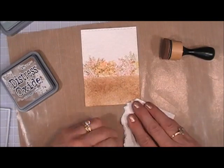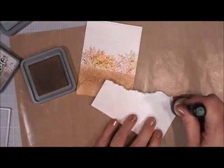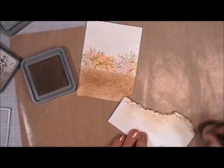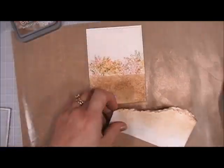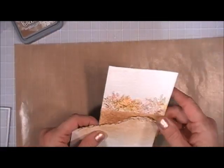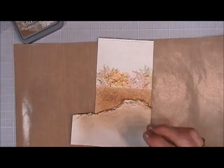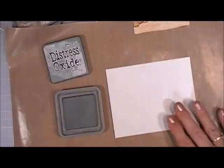With the extra piece of handmade paper I had left over, I'm going to tear it kind of sloping it. Then I'm going in with Vintage Photo Distress Oxide ink — I want to shade that torn area really heavily and then lighten up toward the bottom so we have two different shades of brown. I took the die I used to cut out the panel and cut out the bottom part of that torn paper.